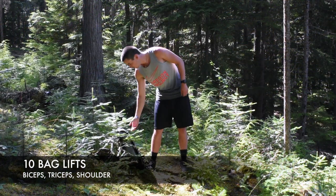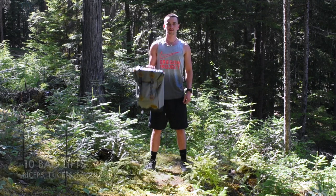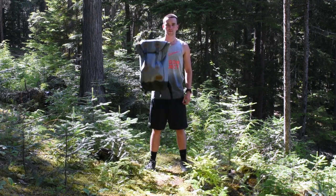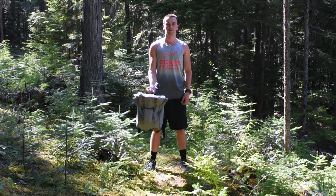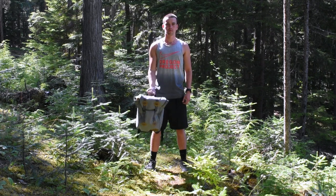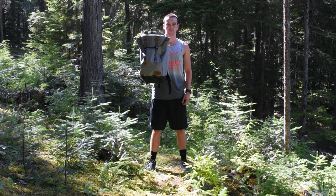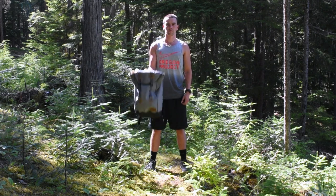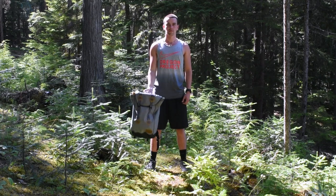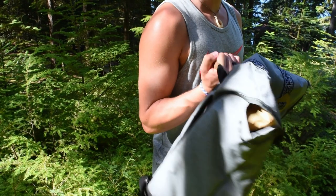Our next exercise is 10 curls or bag lifts. I suggest using a light comfortable weight for this exercise, such as a backpack carrying your adventuring items. Start by standing with your feet shoulder width apart, keeping your elbows close to your torso, and rotate the palms of your hands so they are facing forward. Now keeping your elbow and shoulder in place, exhale while curling your hands towards your shoulders until your biceps are fully contracted. Pause at the top, then slowly lower the weight while inhaling. Make sure you're standing tall with your back straight and your shoulders rotated back. Try to refrain from leaning forward or sticking out your elbow.